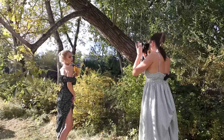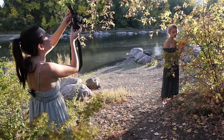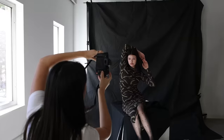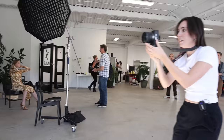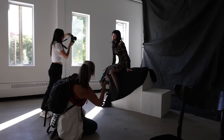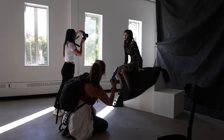Hey guys, Irene here. Welcome back to my YouTube channel. Today I'm doing a review on Canon EOS R10. You guys seem to love it when I review more budget-friendly gear, so let me know in the comments if you'd like to see more content like this in the future.